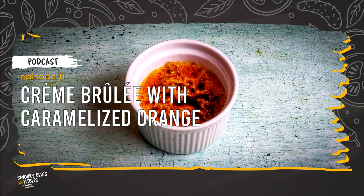If you don't have a cooking torch, you can caramelize the sugar with a grill. Our crème brûlée is ready. Please crack the fresh warm caramelized sugar and dip into the cold cream with caramelized orange. Absolutely amazing!